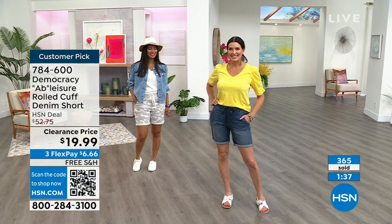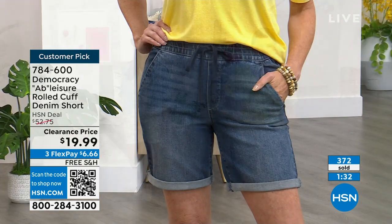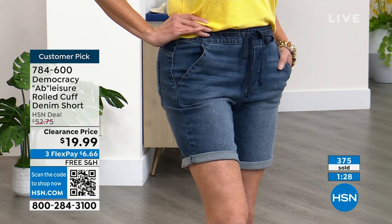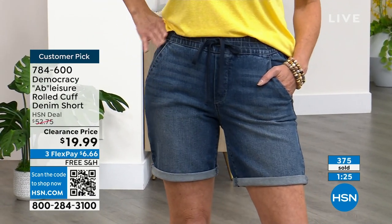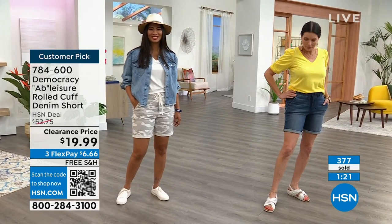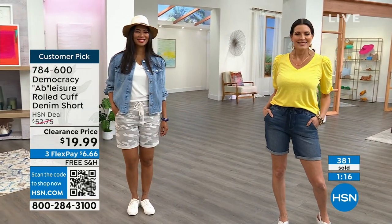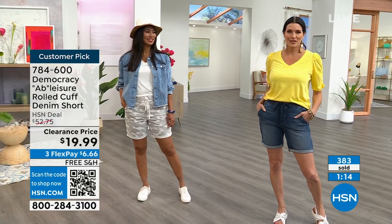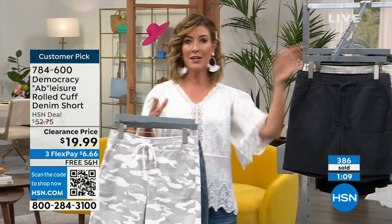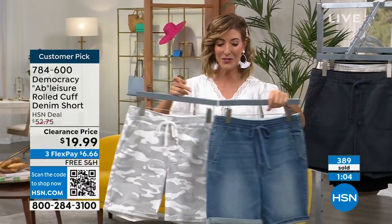She's wearing a four and that's the color we're calling mid-tone. Look how cute these are — this is what I mean when they're not too short because Angie's tall, she's 5'9". You can adjust the roll, roll them up or roll them down. How many pairs are you getting? This might only be seen once at $19.99, especially with the new markdown. You're the first in line, first to see it — it's like first come, first serve.